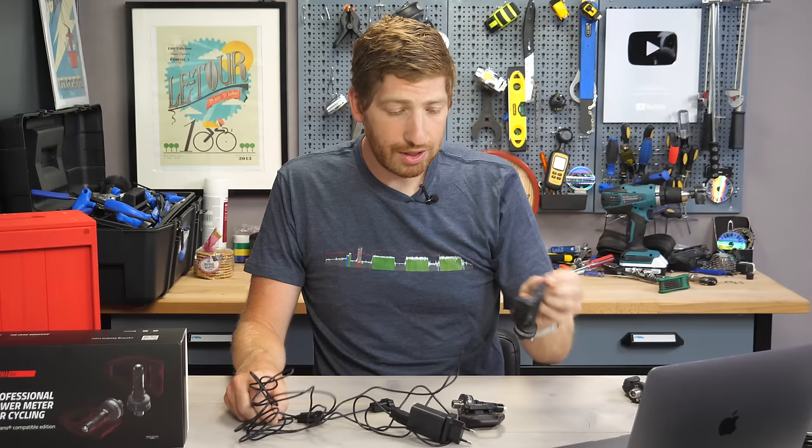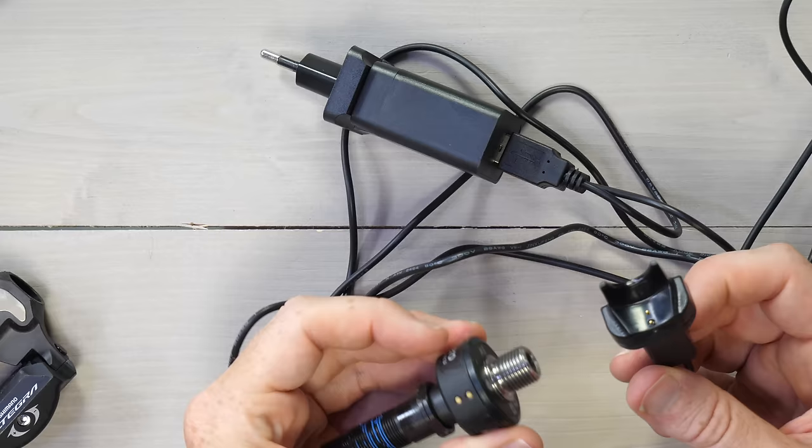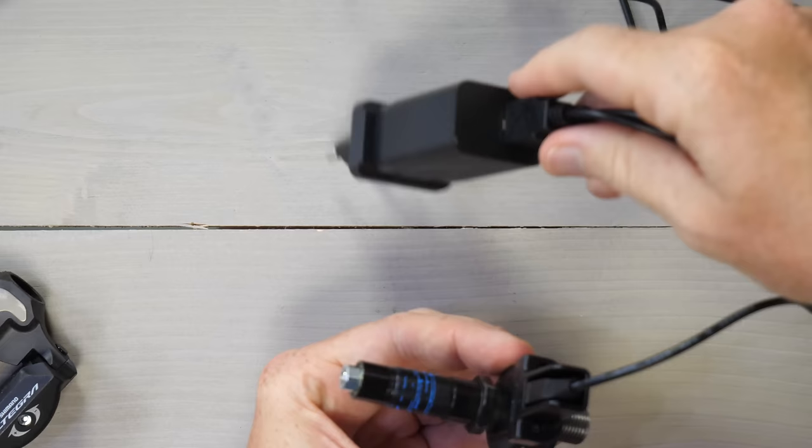Battery life is 50 hours. This little clippy thing simply goes in like this to charge, and you plug the other end into the wall — it's got dual USB ports on the back. Pretty straightforward. Again, 50 hours seems about right.